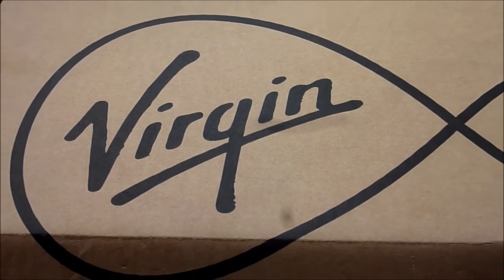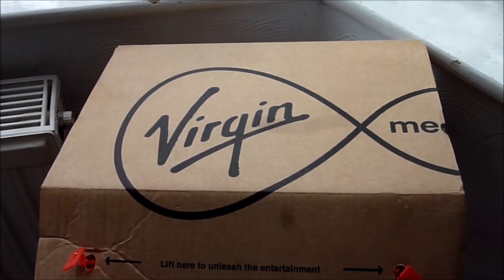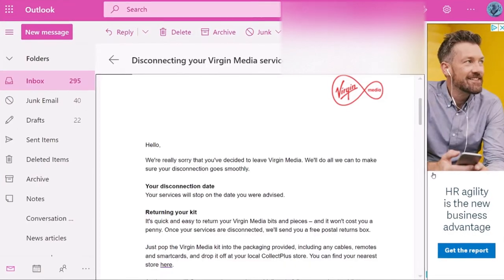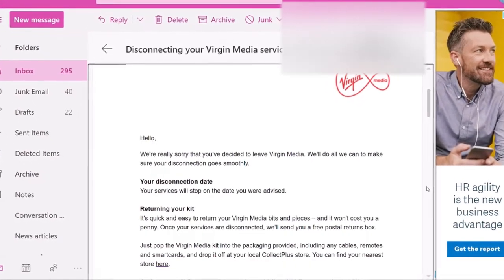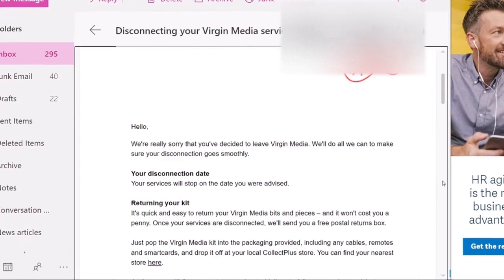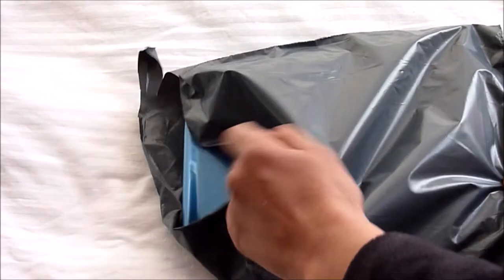The first thing you need to do before returning your kit, if you haven't already done so, is to call Virgin Media to cancel your Virgin Media broadband package. Virgin will then email you a disconnection letter informing you of the next steps.